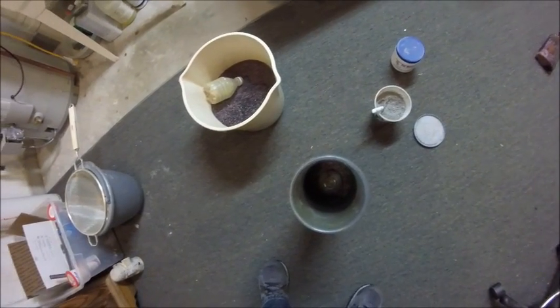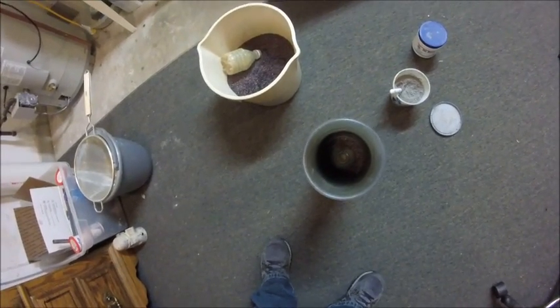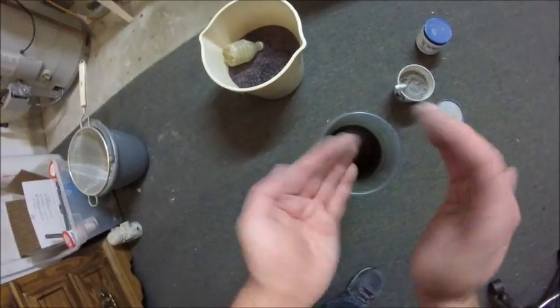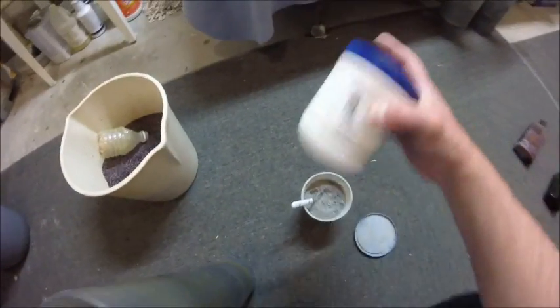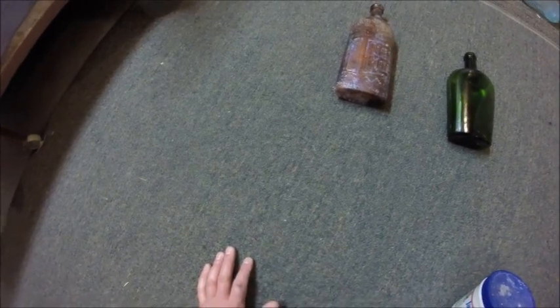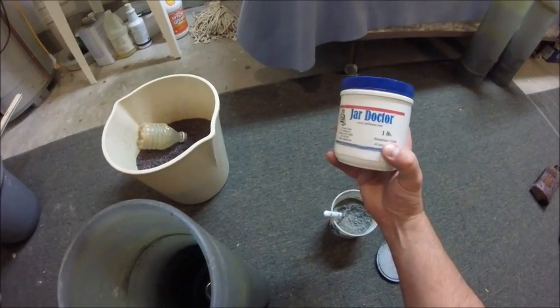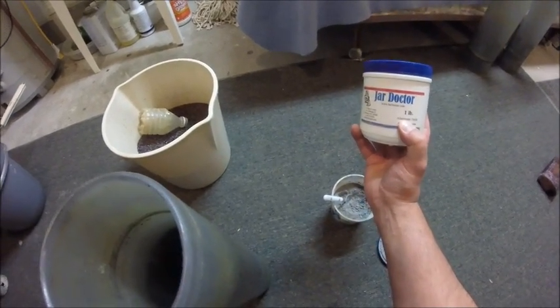You fill the bottle up halfway with copper, then fill it with water going about a half inch above the copper. Make sure you swish it around. That's the cutter — if you have to tumble it twice, the cutter will cut that sickness out. After you've done that, if you really want to make it shine, use aluminum oxide.